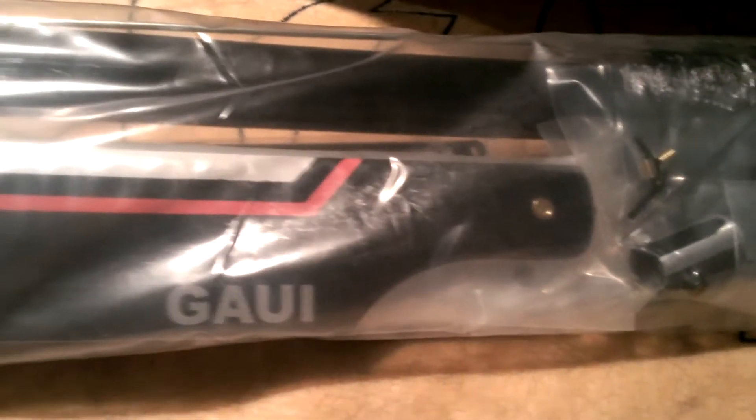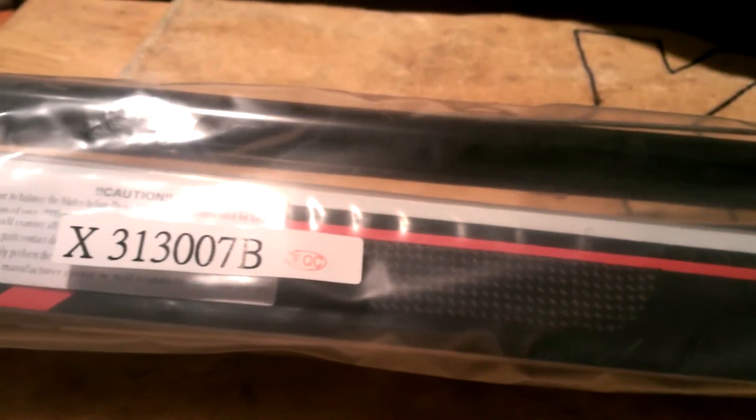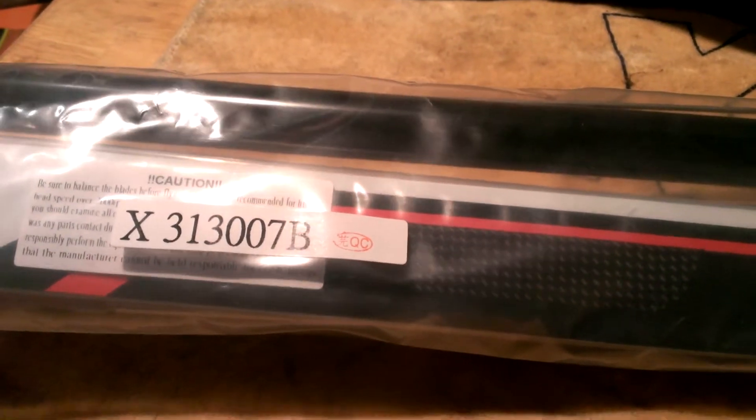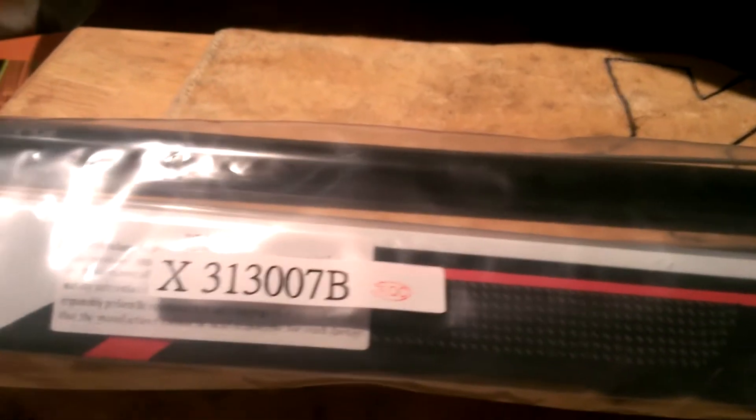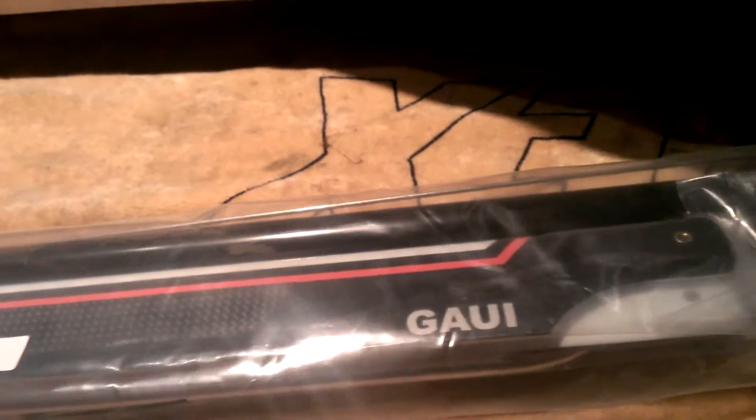Here's the blades that come with it — they got their own blades I guess. But guys online have been saying these are real flimsy when you get into idle-up mode, so I'm probably going to have to switch over to some Edge blades or maybe some Align blades.